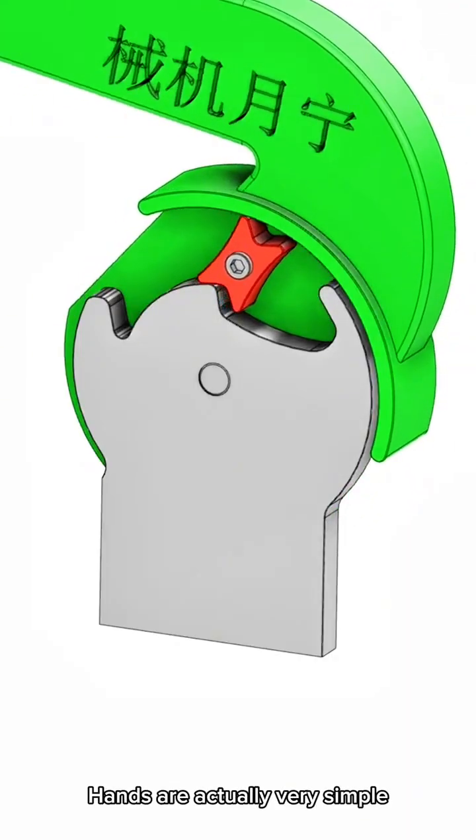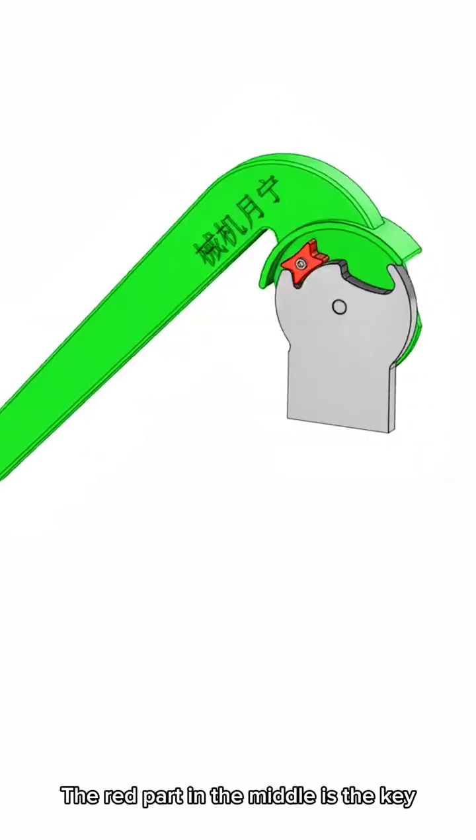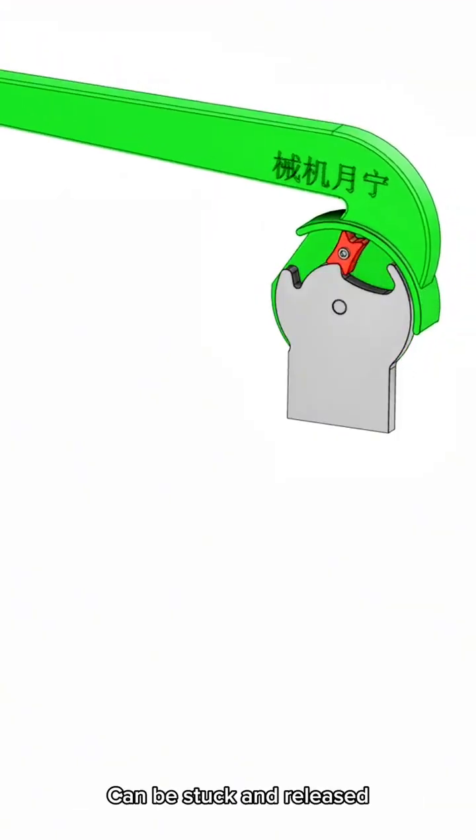Hands are actually very simple. The red part in the middle is the key — it can be stuck and released.